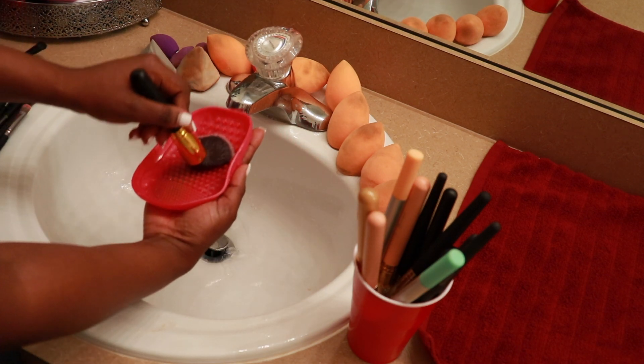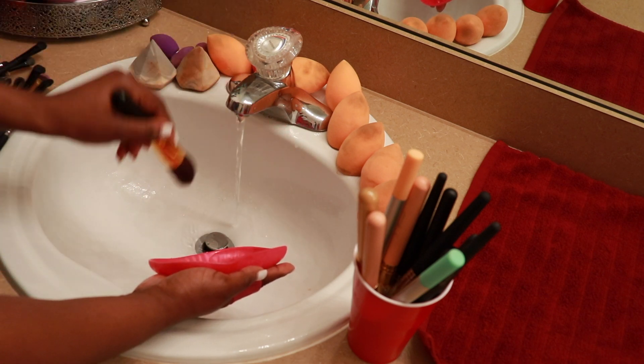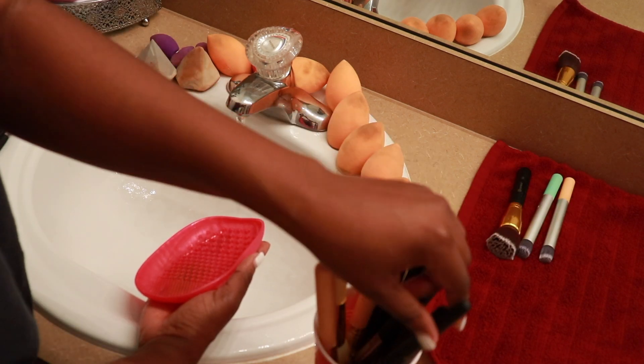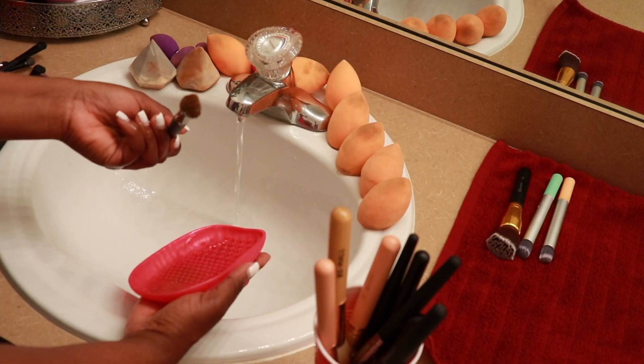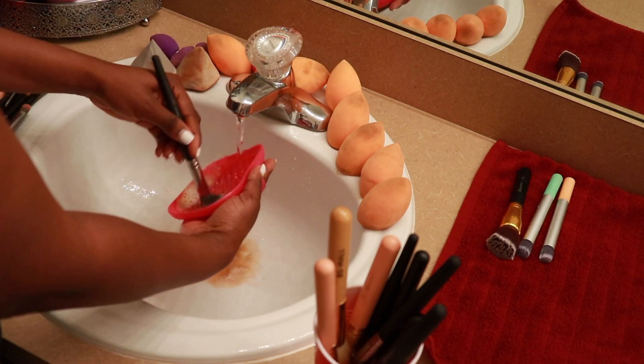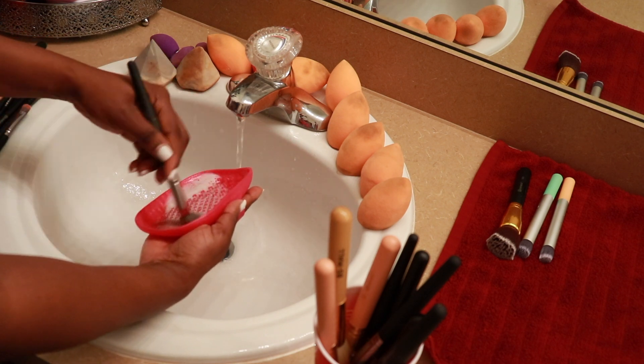As you can see, every single trace of makeup is gone from the brush. It's just water and dishwashing liquid — swirl it onto the mat, run it under the water until all traces of soap are gone, and that's basically it for me.